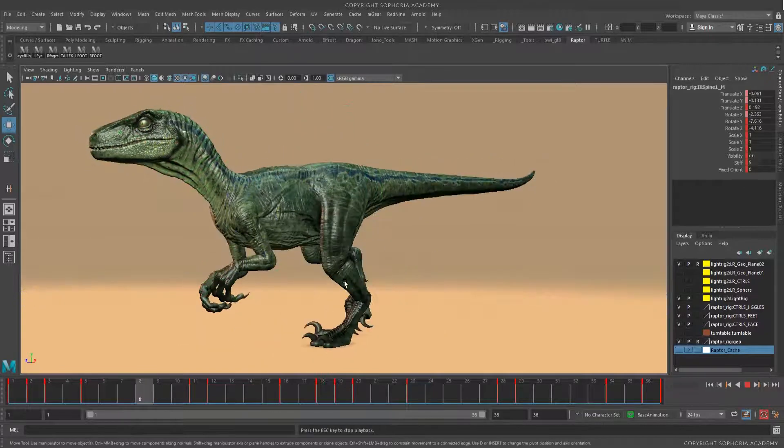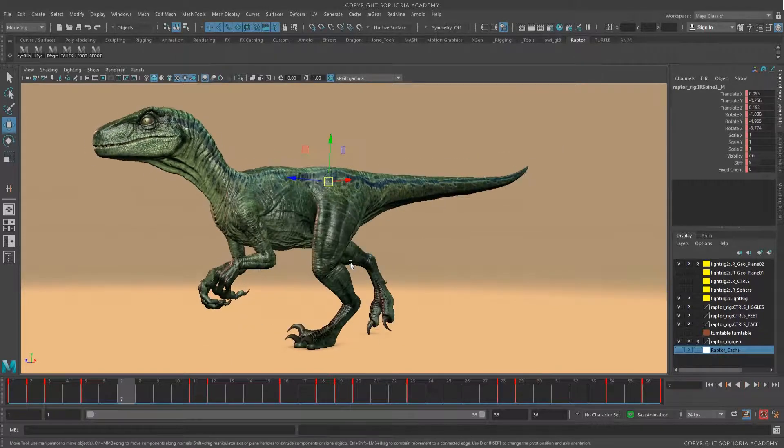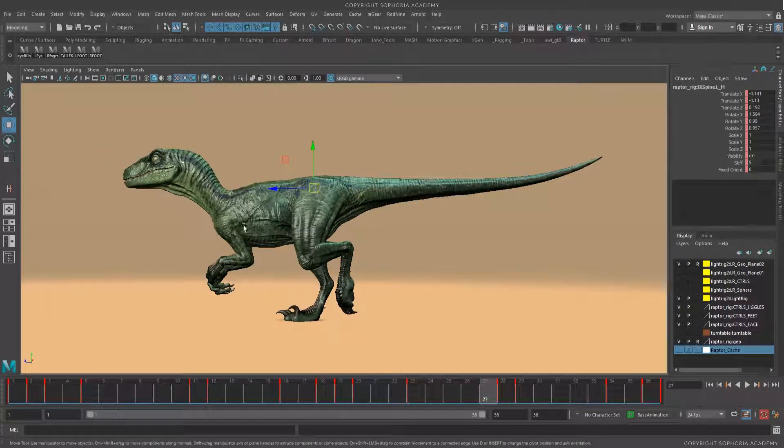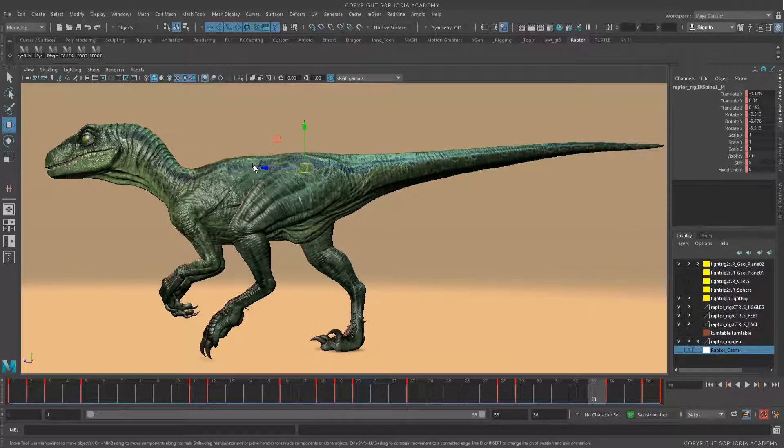We're going to get started in Lesson 1 by learning about the rig and blocking out our initial steps. Once we've done that, we'll move on to the overlap of the chest, understanding what happens with the arms when there is an offset on the chest, then we'll move on to the head. After the feet, we'll work on the chest and then the head, leaving the tail for last — because everything that happens on the tail is determined by what happens through the hip and the center of gravity. We'll focus on the tail and the arms last.